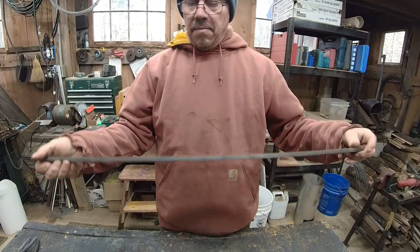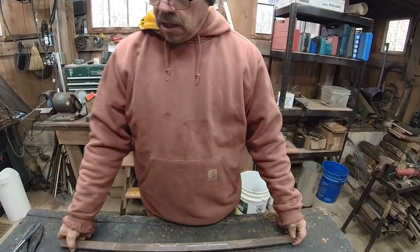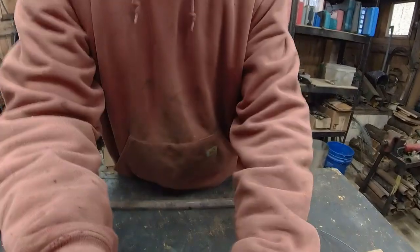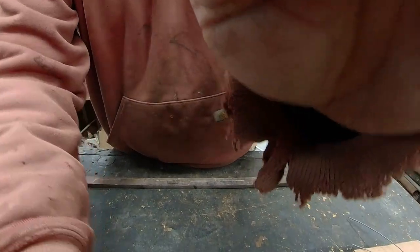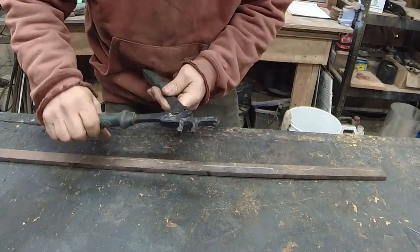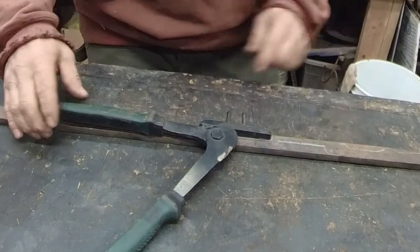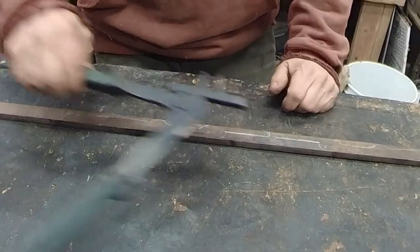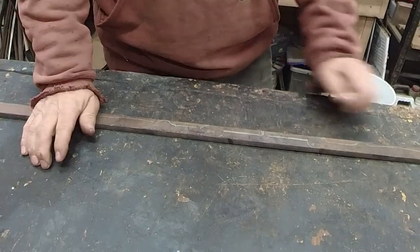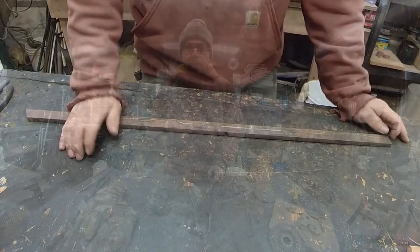I'm going to start out with a piece of flat bar — it's inch by three-eighths — and I went ahead and traced the handles the way I wanted them. We're going to go ahead and cut this out with the right angle grinder.